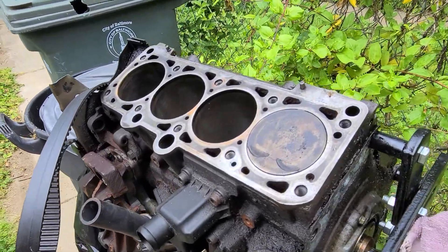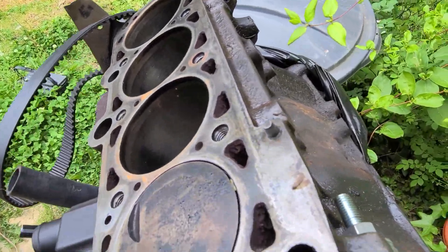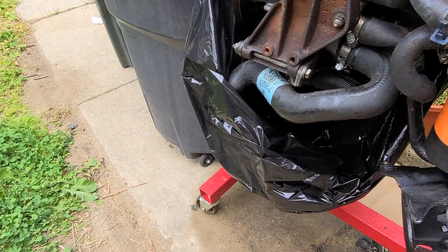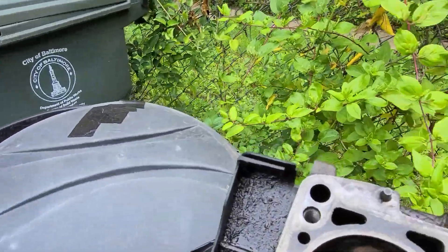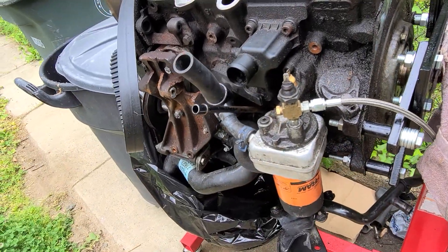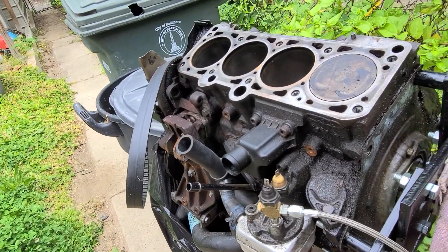This is an update video. This is the motor for my facade that pretty much spun a bearing and locked up. I got everything off of it — what happened was it spun the number one bearing. Look at the bearing right there, it's pretty much trash. I called around and every place told me it would be anywhere from four hundred to seven hundred dollars to redo it. For that price I can get a whole 1.8 motor, so I'm looking for something dirt cheap or a crank for cheap.